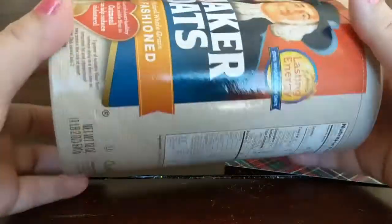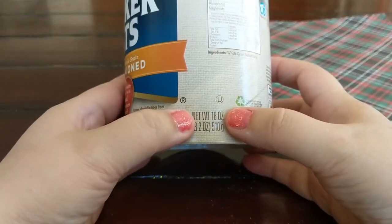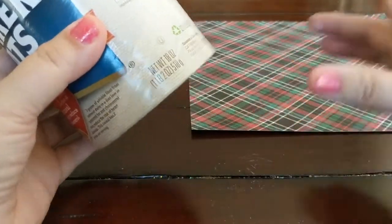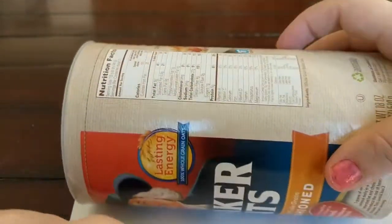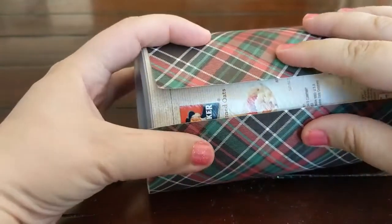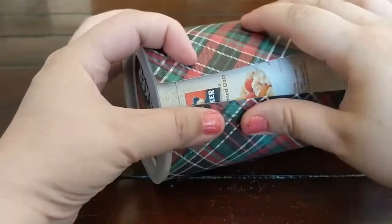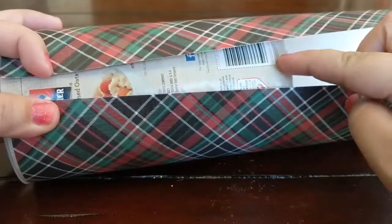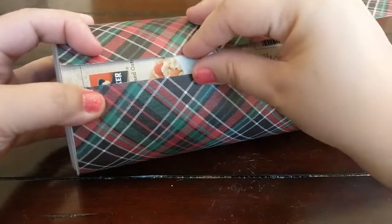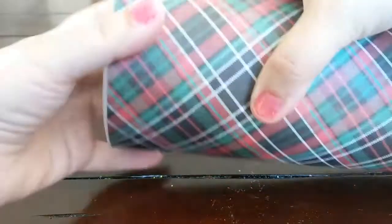First we're going to start with our Quaker oats box and our paper. I use the 18-ounce box because the bigger ones cause a little bit of a problem. As you can see when we wrap the paper around it doesn't go all the way around. With the bigger box you have a bigger space to cover and it can be a little noticeable having the seams of paper on each side. So we're going to cut a strip and then cut another strip to go underneath it along the inside. You'll have a seam but it won't be that noticeable, and you can just put it in the back so nobody will even notice it.